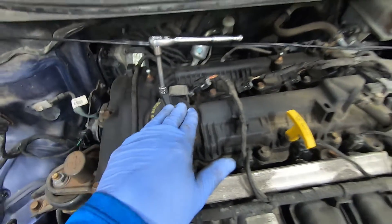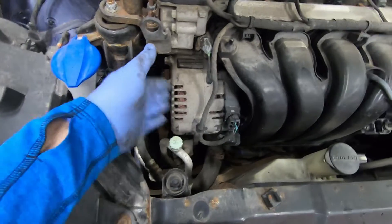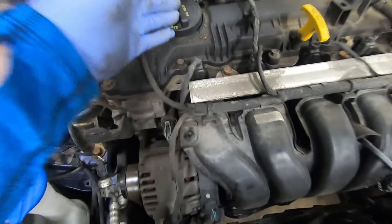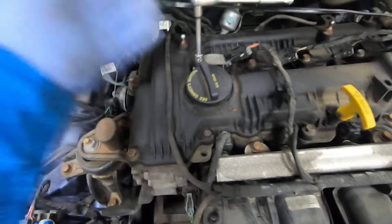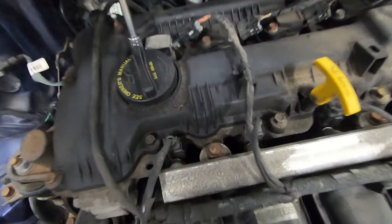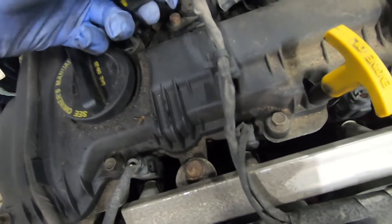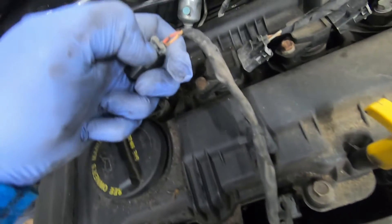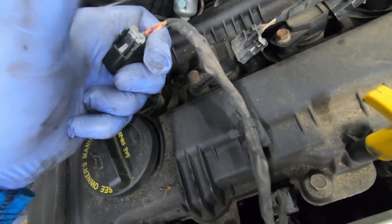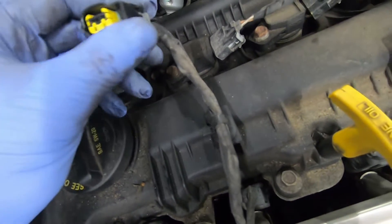To pull out the ignition coil for cylinder number one, which is now misfiring: on the side of the engine with the alternator and the oil intake, this is cylinder number one — one, two, three, four. To get it out, there's a 10-millimeter bolt you need to release right there, and this connector needs to be released. To release the connector, first pull up on the gray tab carefully like that, and then you can push in with your thumb and release it.